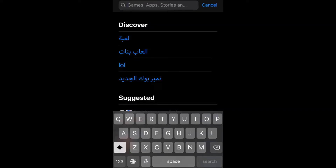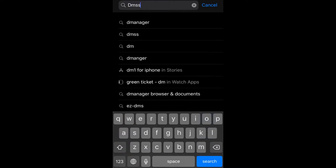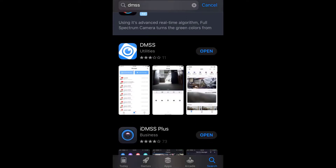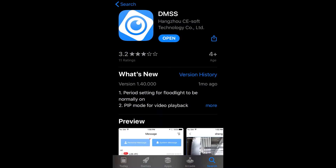We need to install two applications. First, whether you have iOS App Store or Google Play, download DMSS. You can see the icon here — this is DMSS from Dahua. Make sure the icon and the name say DMSS.